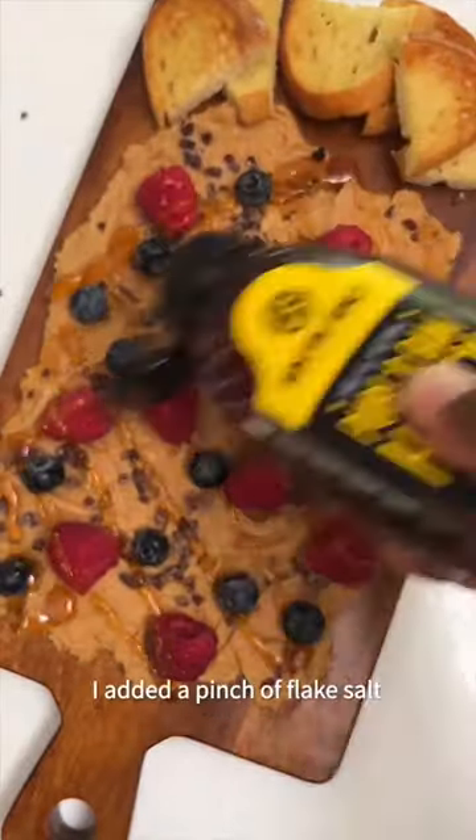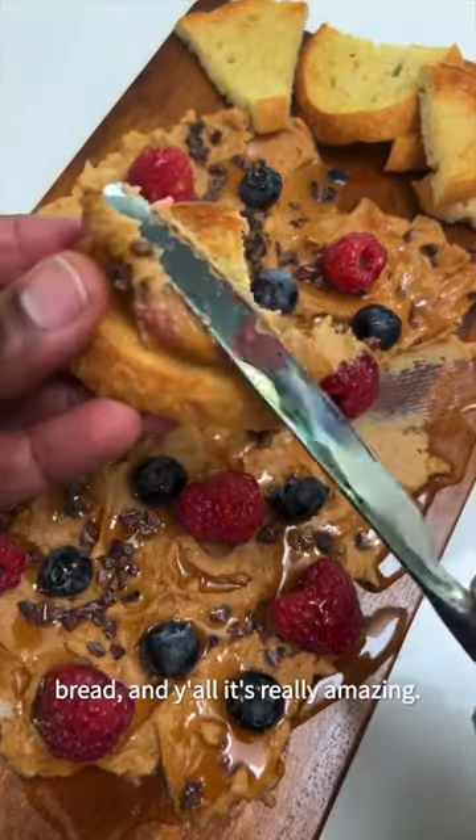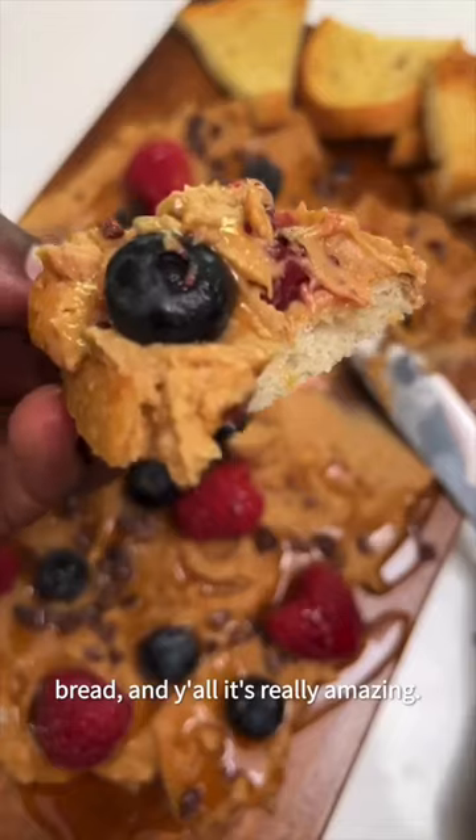And honey or maple. I added a pinch of flake salt at the end for an extra flavor boost, and I enjoy this with toasted sourdough bread — and y'all, it's really amazing.